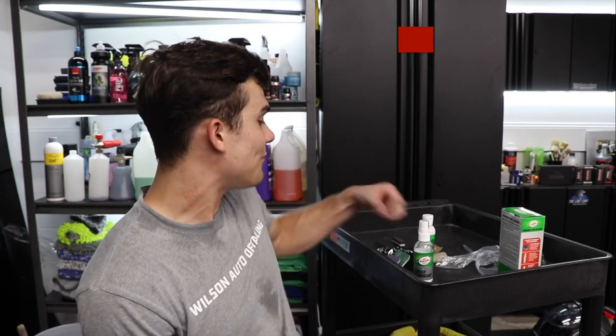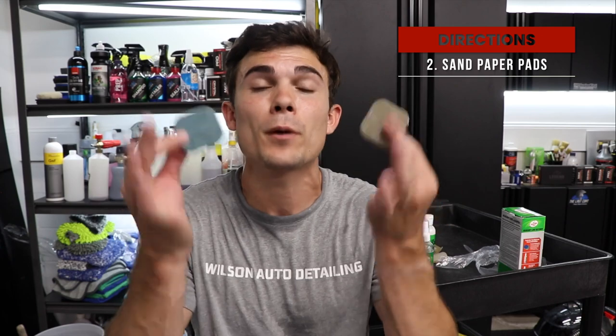Rub it in, put a lot of pressure and elbow grease, and if that fixes your problem, great. But for most of us — and particularly the headlights I'm working with right now — you're going to have to dip into the sandpaper pads.